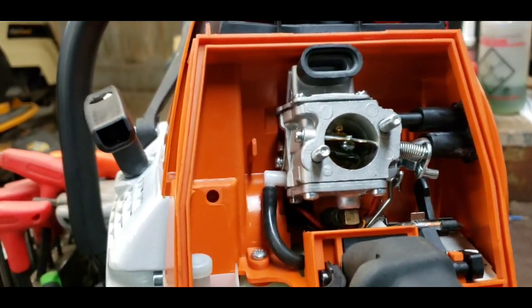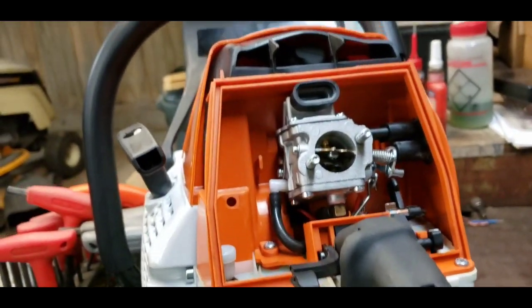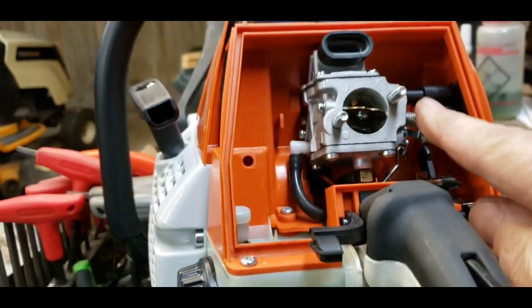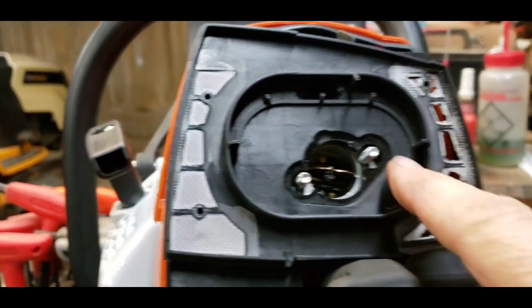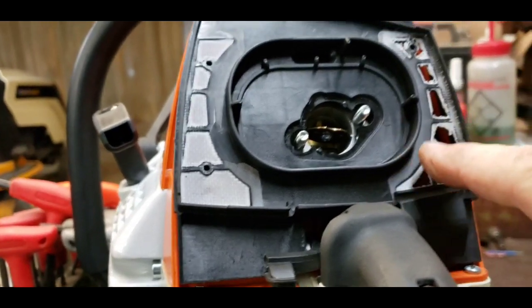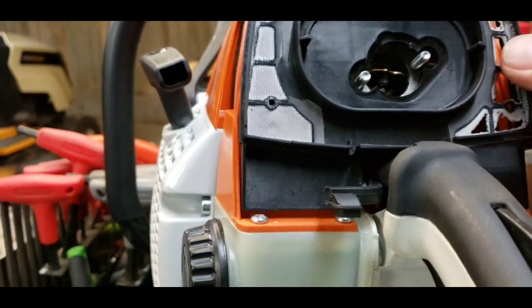If you're having problems with your choke and you're not sure exactly what's going on and you can't get it started, take it apart and check this out right here. It could be like this one — hitting the back somewhere over in this area right here. And with this being tight against it, it won't allow it to cycle over.